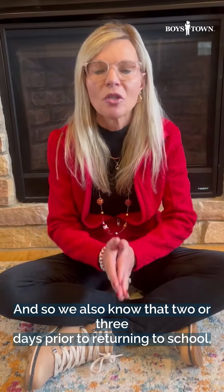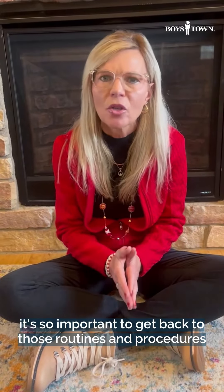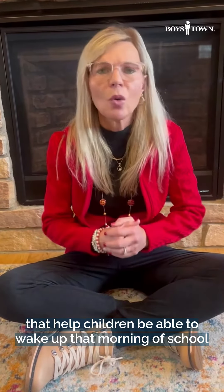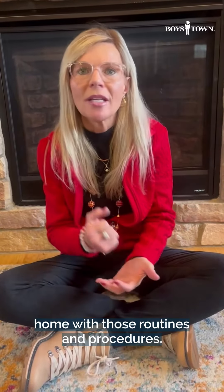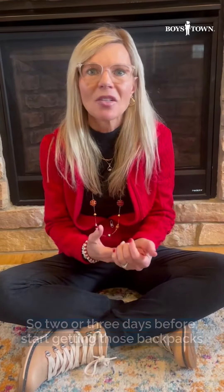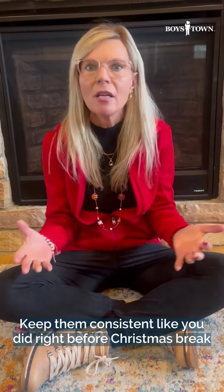We also know that two or three days prior to returning to school, it's so important to get back to those routines and procedures that help children be able to wake up that morning of school and make it a great day. It really starts at home with those routines and procedures, so two or three days before, start getting those backpacks ready and keep those nighttime and morning routines consistent — just like you did right before the holiday season.